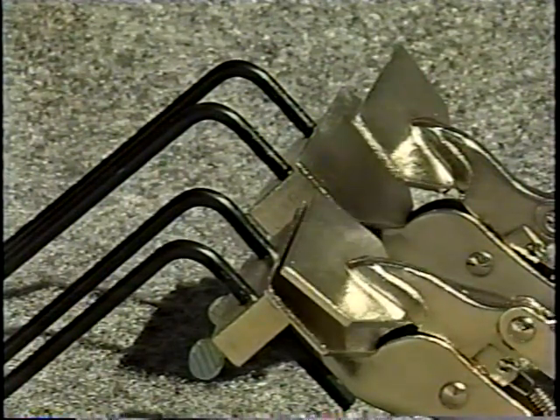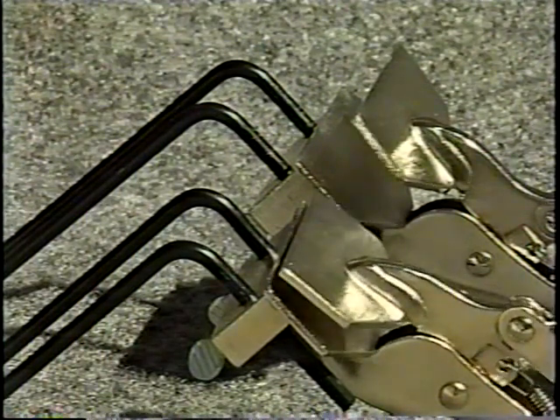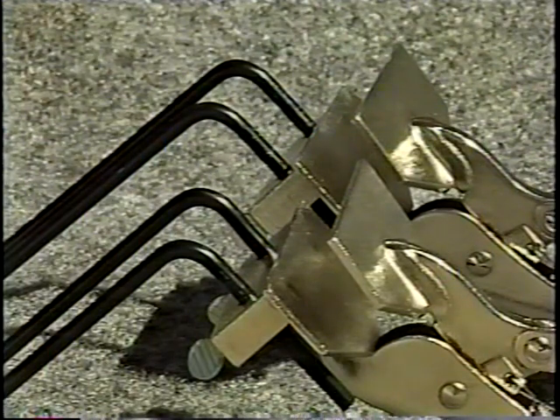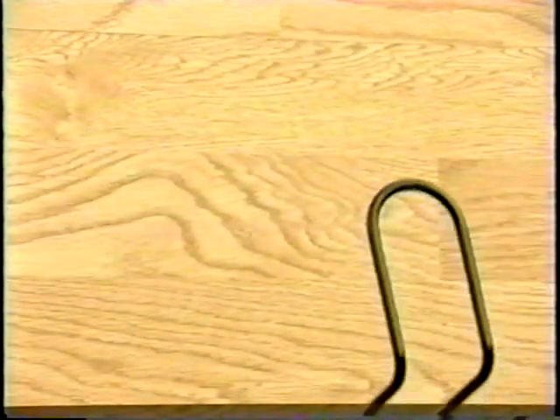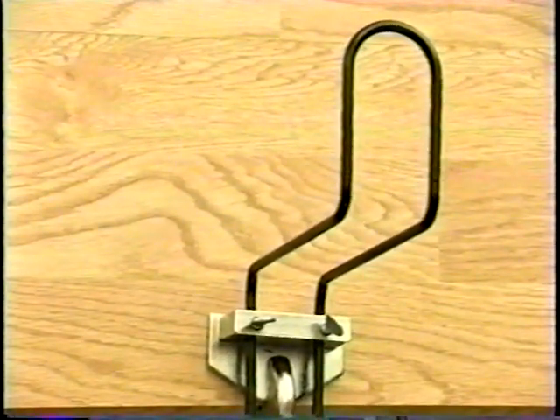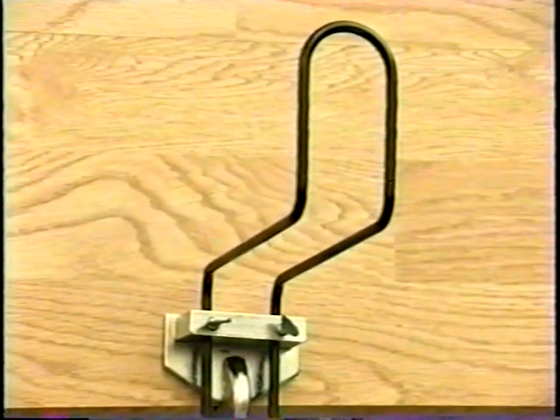A further object of the invention is to have a tool that only requires a very short piece of fascia board edge — approximately one-eighth inch — to have enough holding contact. A further object of the invention is to have a tool that is so constructed that it does not have to be removed until after completion of the installation of the rain gutter.